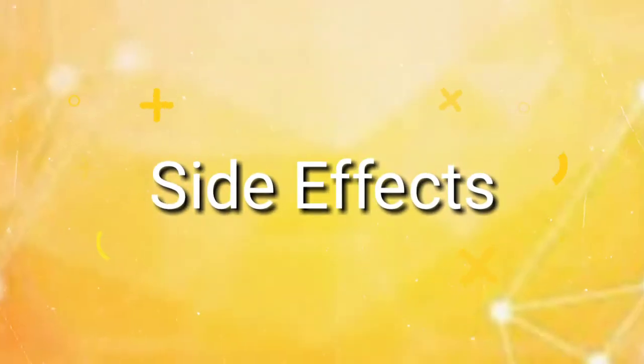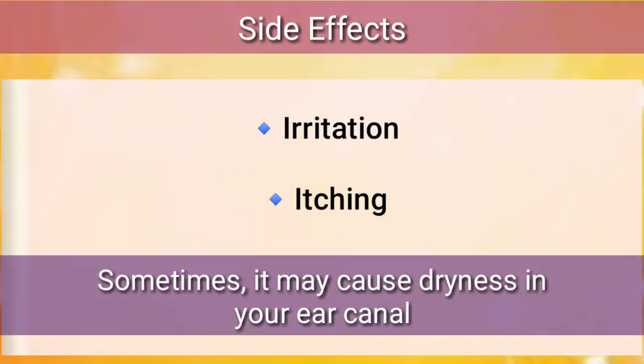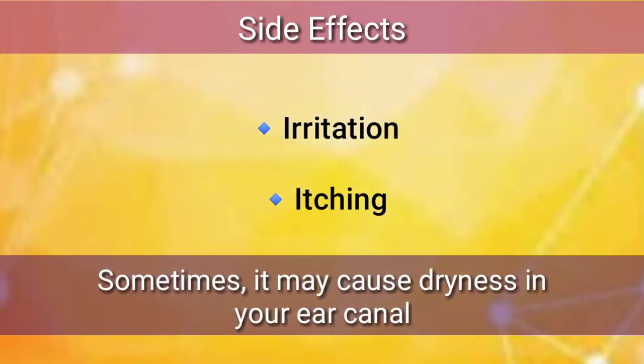Side effects: the Soda Glycerin ear drops can cause irritation and itching. While sometimes it may cause dryness in your ear canal.